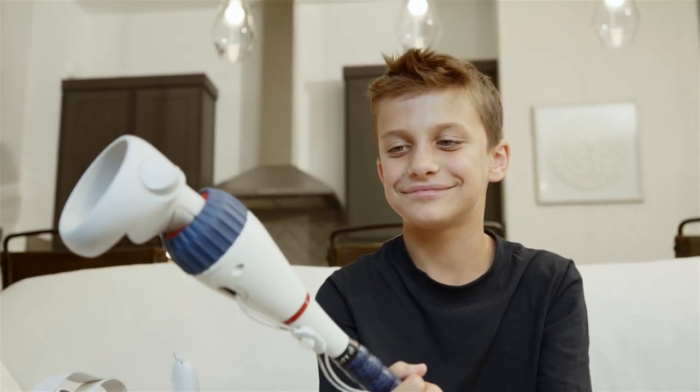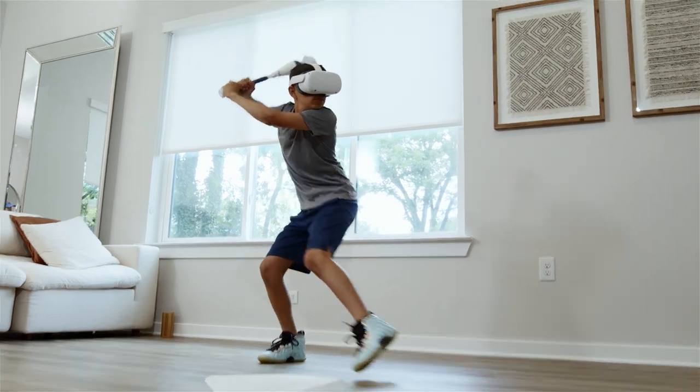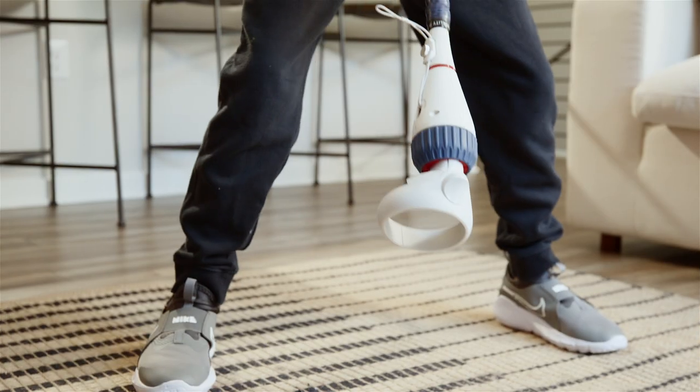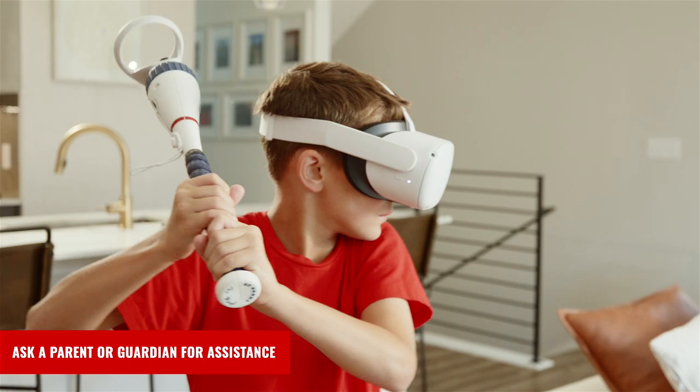Today we're going to unbox and set up the Win Short Bat from WinReality. The Win Short Bat allows you to train and practice in confined spaces so you can sharpen your skills wherever you are. Before we get started, remember to always ask a parent or guardian for assistance when setting up equipment.